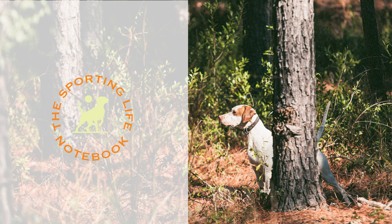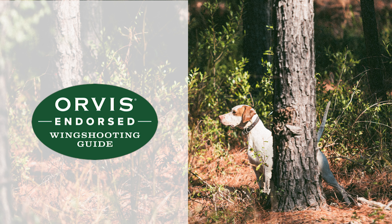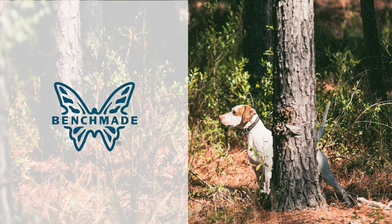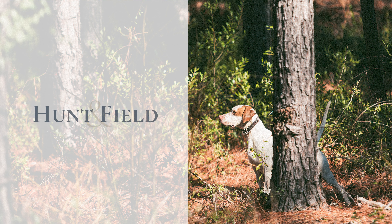Welcome back to another episode of the Sporting Life Show brought to you by Shy Ann Kennels and your Orvis-endorsed wing shooting guide Darrell Smith. Thanks to our sponsors Beretta USA for the finest in sporting goods, Benchmade Knife Company for keeping us sharp, Eukanuba Sporting Dog for keeping us fueled up, and Hunt and Field Magazine for keeping us informed afield.